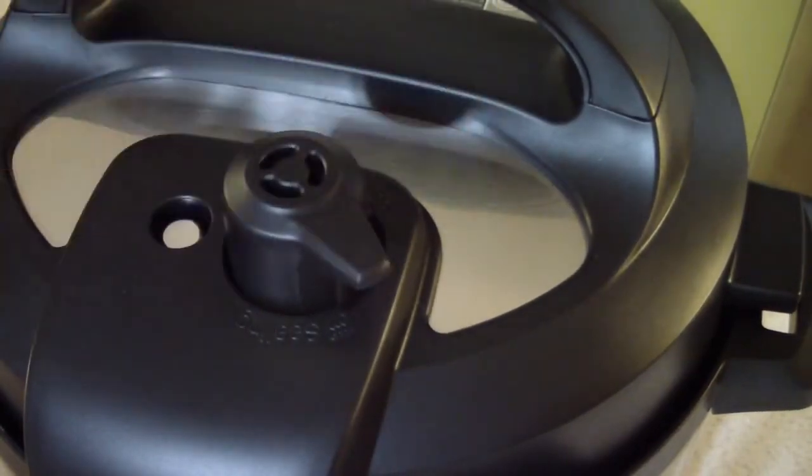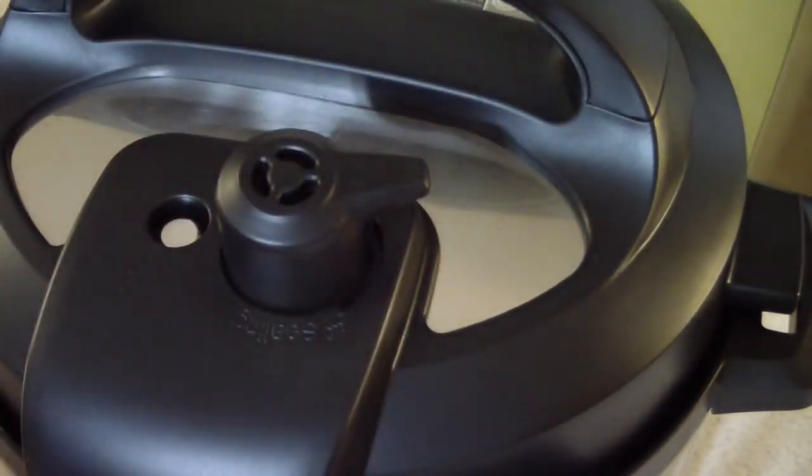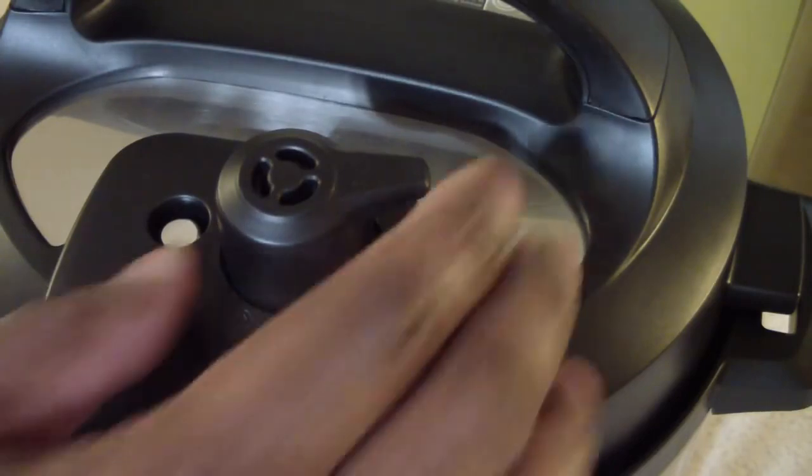What's not pimp-like is this right here. I was hoping they would have the push-down button like on my six-quart Instant Pot Ultra, but this is the traditional